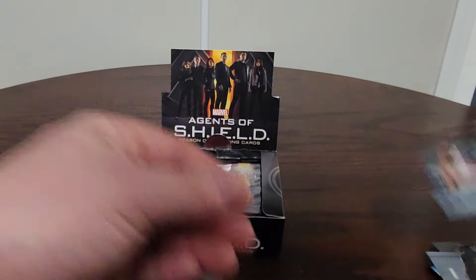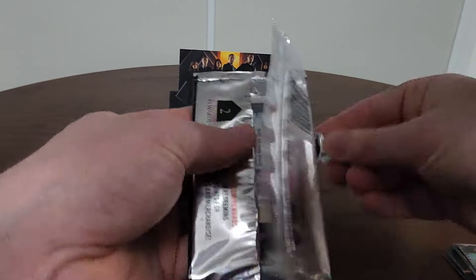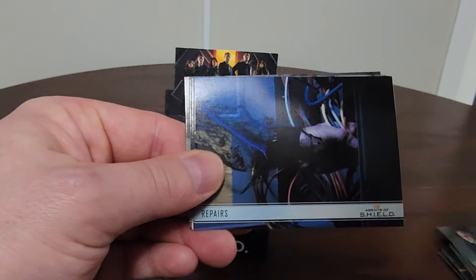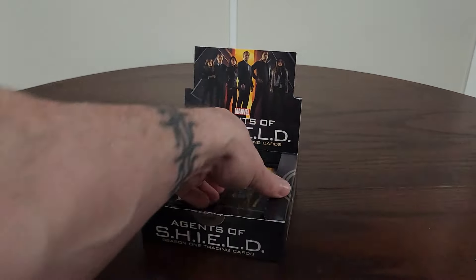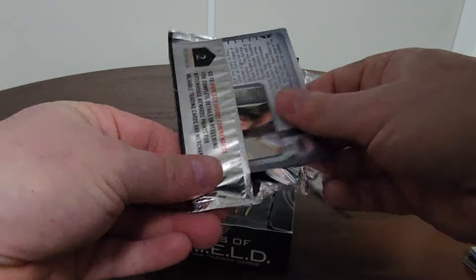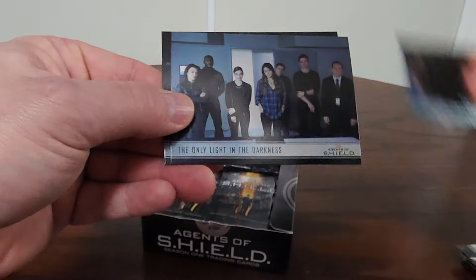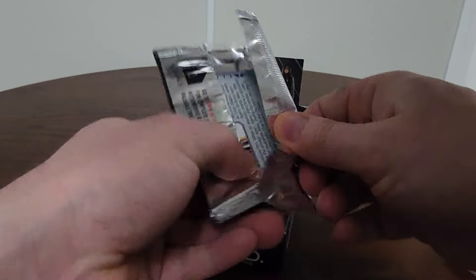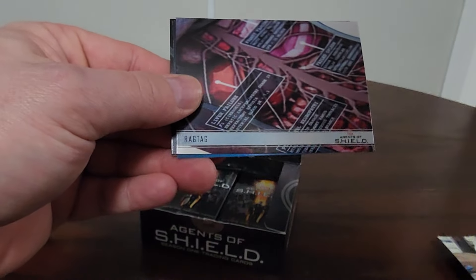There will obviously be some doubles — this pack was almost identical to a prior pack. But here's a different card: 'Tahiti — it's a magical place.' And here's the girl in the flower dress. If you guys remember, that was Raina, who went into the Terrigen Mist with Daisy to gain their powers.